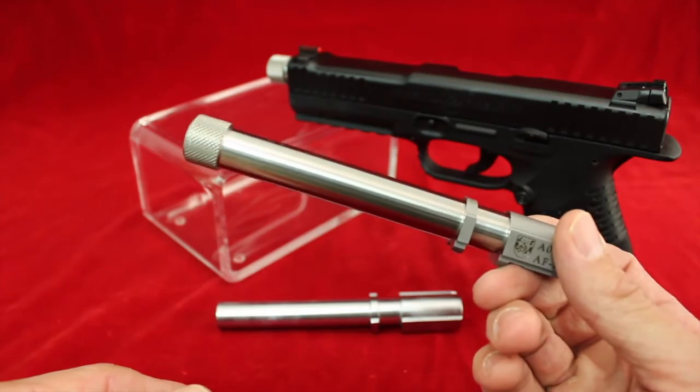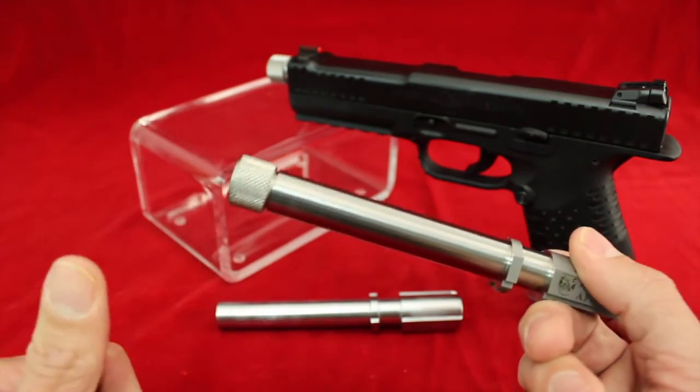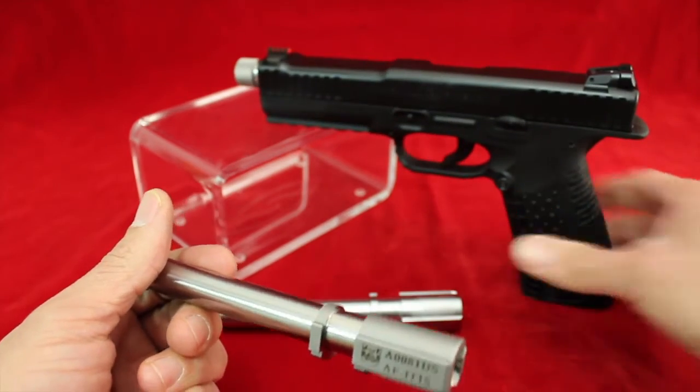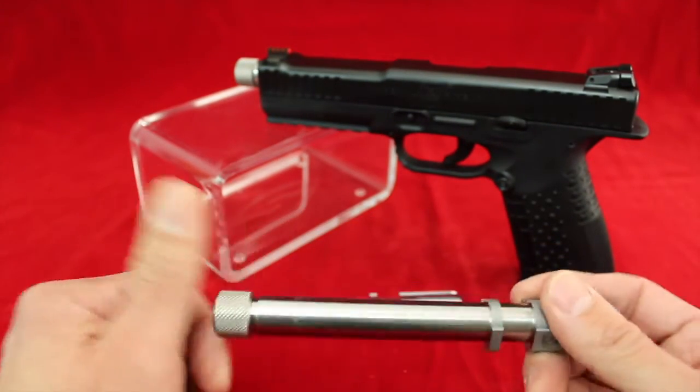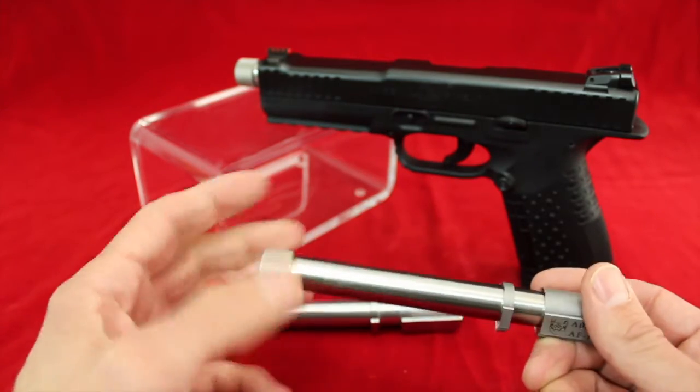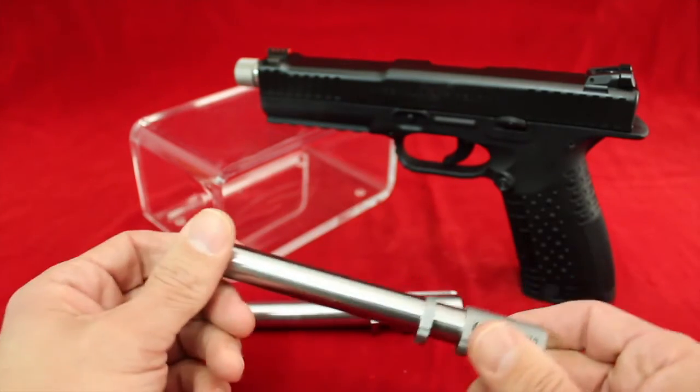Install it just like you were putting your own barrel back in, but without the thread protector on - because the hole in the slide is just not big enough to receive it with the thread protector on. That's pretty normal, par for the course: take it off, put the barrel in, and put the thread protector back on.